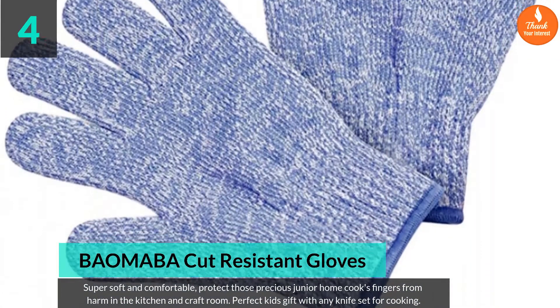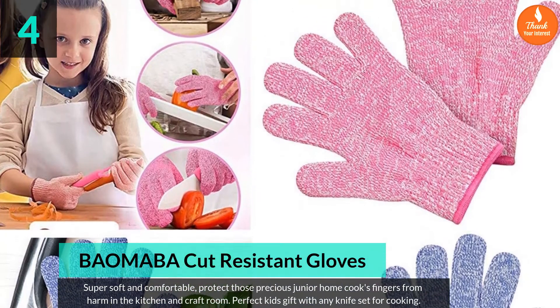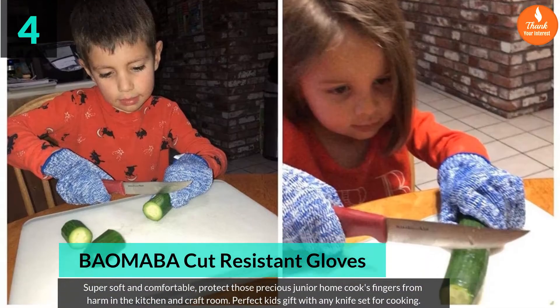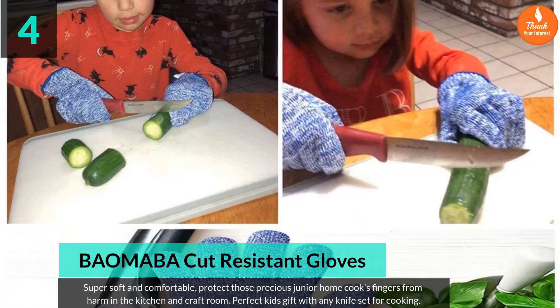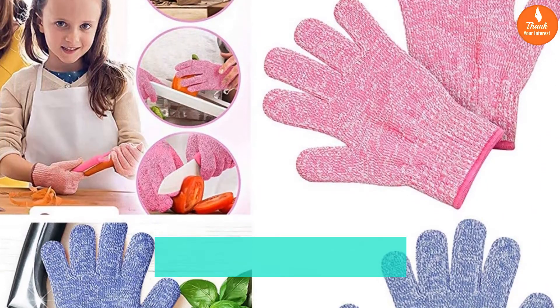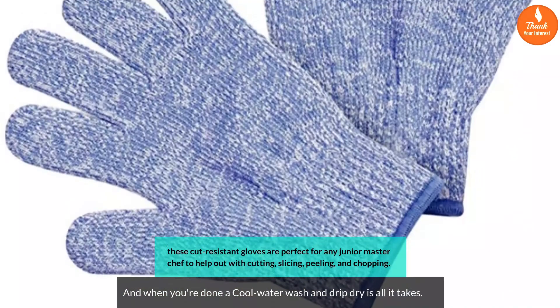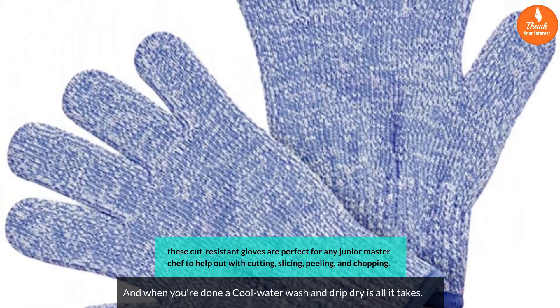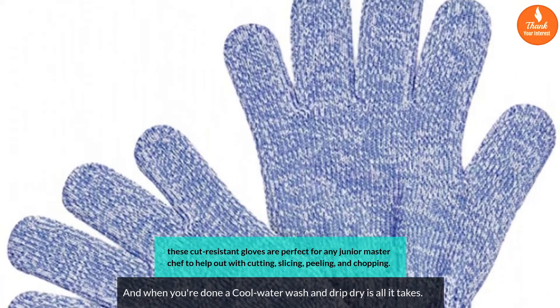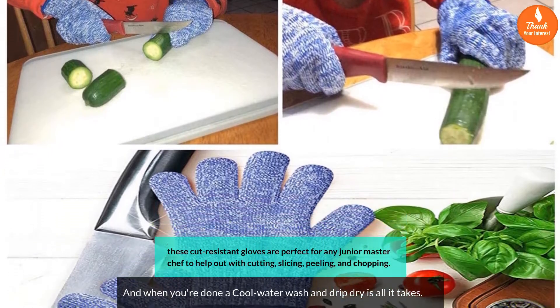Number 4: Bayomaba cut resistant gloves. Super soft and comfortable, designed to protect junior home cooks' fingers from harm in the kitchen and craft room. A perfect kids' gift with any knife set for cooking. These cut resistant gloves are ideal for any junior master chef to help with cutting, slicing, peeling, and chopping. When done, a cool water wash and drip dry is all it takes.